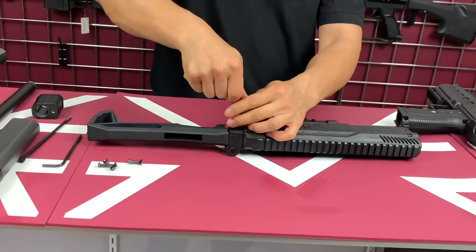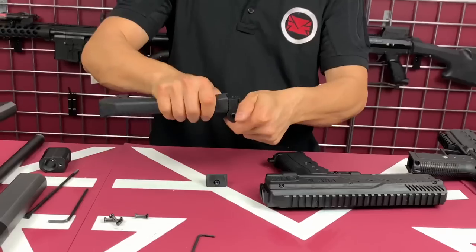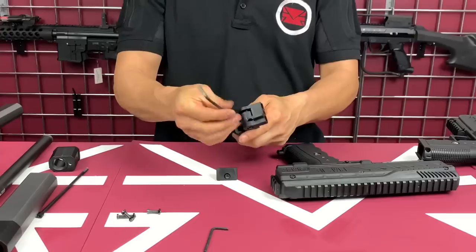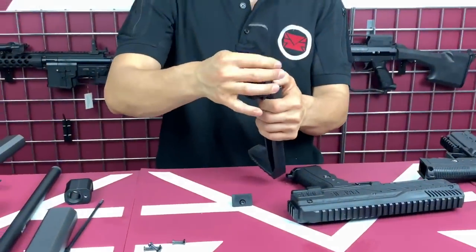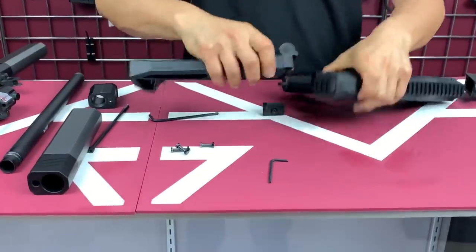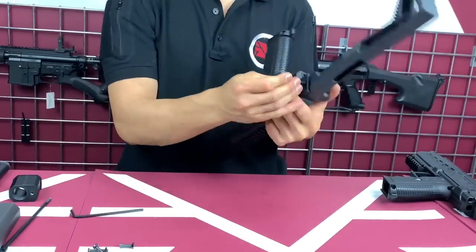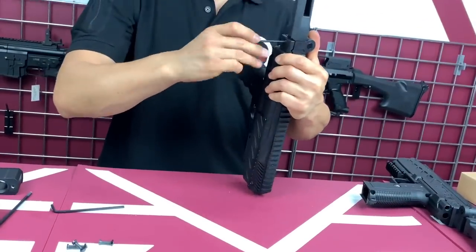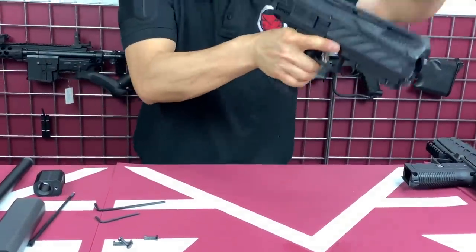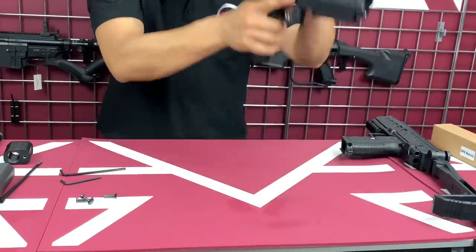I'm going to show you really quick how to switch from left to right side. There's a little screw right behind here — it uses a 3/16 wrench. You loosen it out and switch it over to the other side. Put it back, secure it down, and that's done. It's really simple. You can fold it down and open it up. If you want left folding, you push your thumb on the top, hit the hinge, and it opens right up.